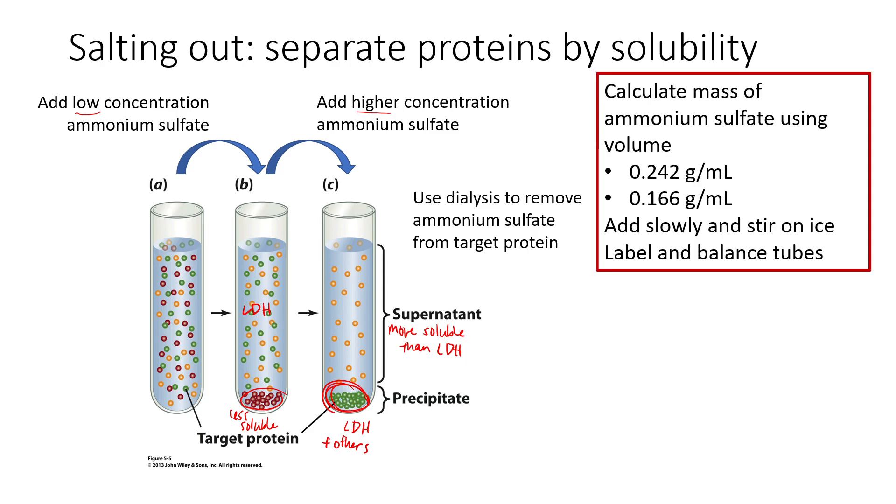Some important things to consider when doing the salting out step: we figure out how much ammonium sulfate to add using the volume of our supernatant. For the first step, add 0.242 grams per mL of supernatant. For the second step, take that supernatant into a new tube and add 0.166 grams per mL of supernatant. Make sure to measure the volume of your supernatant for both steps. When adding ammonium sulfate, add it slowly and stir it over ice.